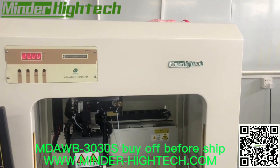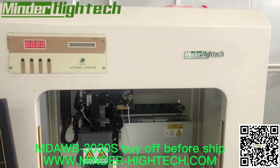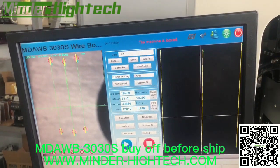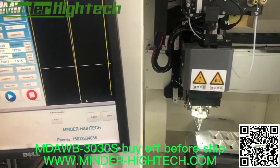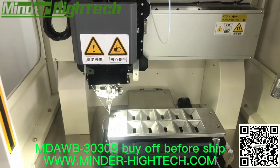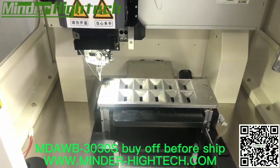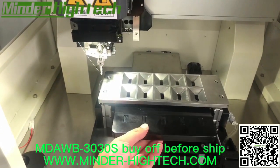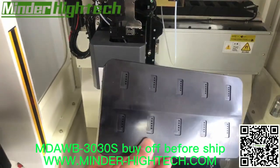The same day we buy another one — the MD-AW-B3030S wire bonder — for a power module. This is a fixture we customized for a customer. We asked the customer to send us samples but they refused, so we made it according to the module pins.